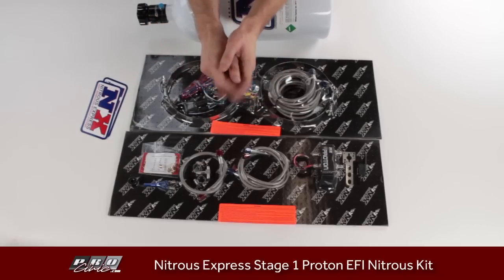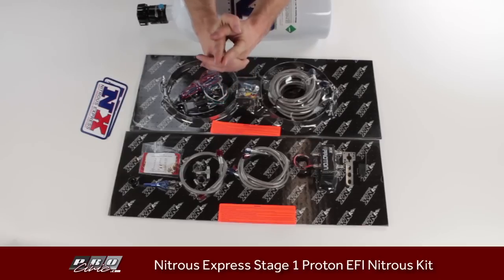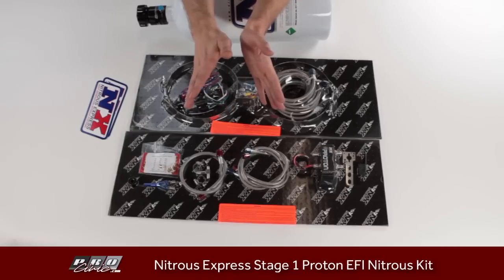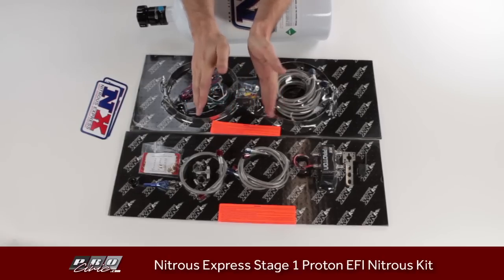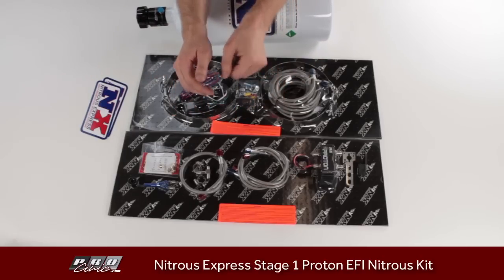This is really important: this is what they call a wet nitrous kit. Unlike a dry nitrous kit, this is completely safe to run on an otherwise stock vehicle — very minimal, and in many cases no tuning is even required. The fuel and nitrous are injected in the correct amounts at the same time, so the mixture remains safe.